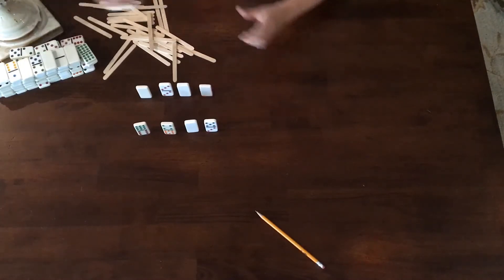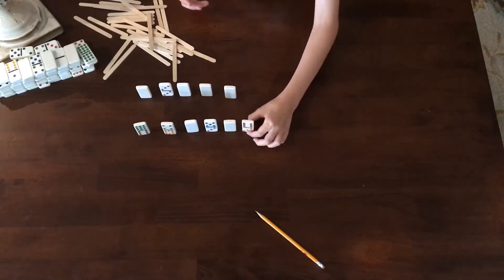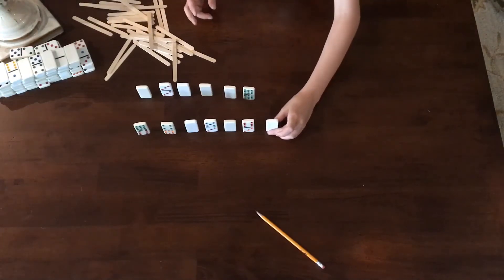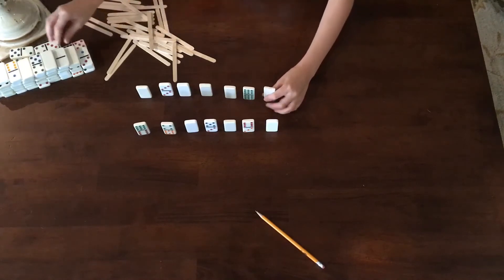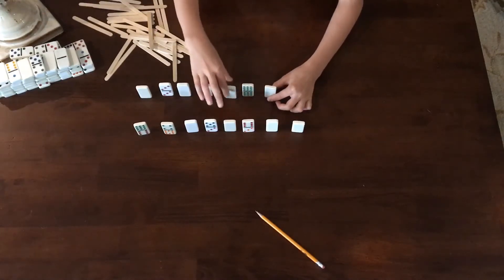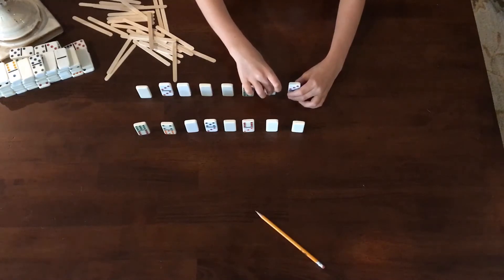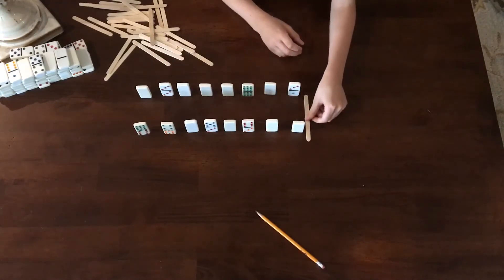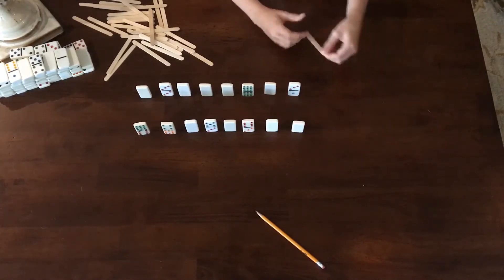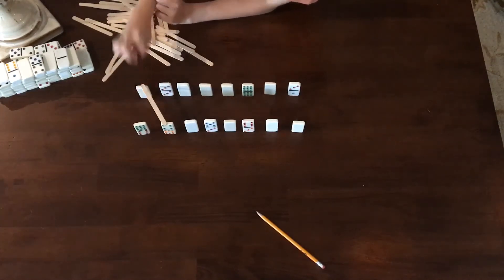I'm going to make my line pretty long, but if you run out of popsicle sticks in the middle of making it, it's easy to cut it down short. You don't want your dominoes to be too close together or the chain reaction might not work. If you measure, you should have about two dominoes' worth of popsicle stick extra on the end.